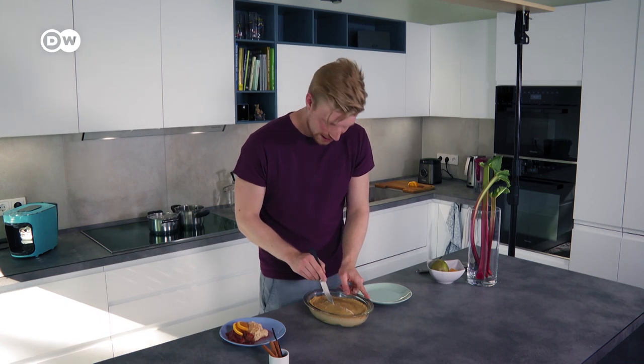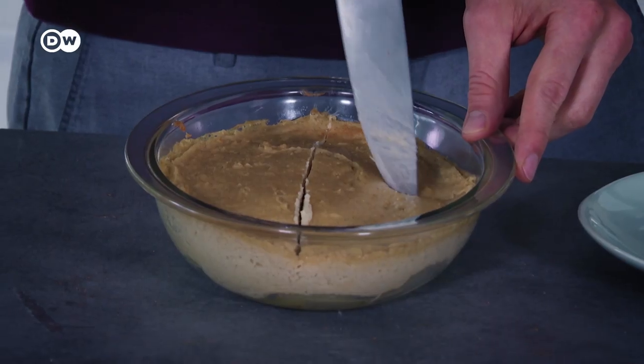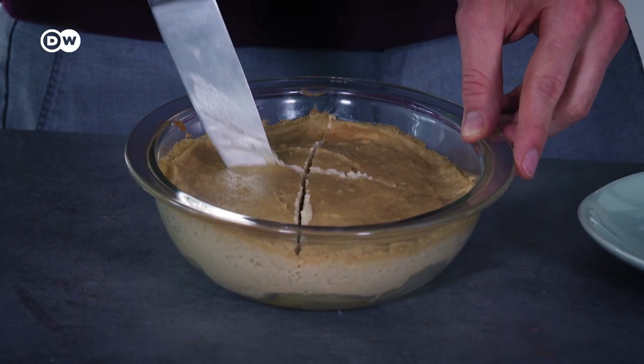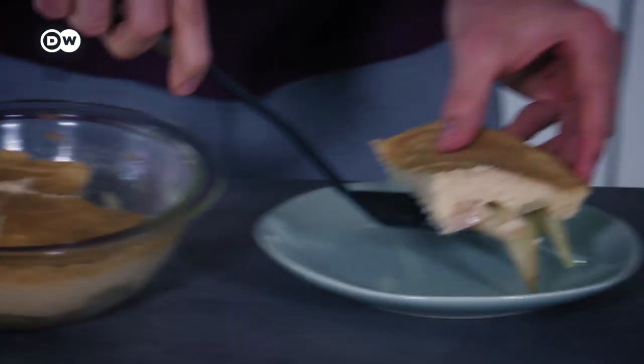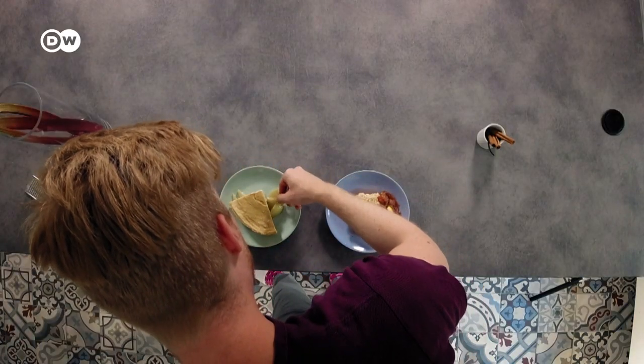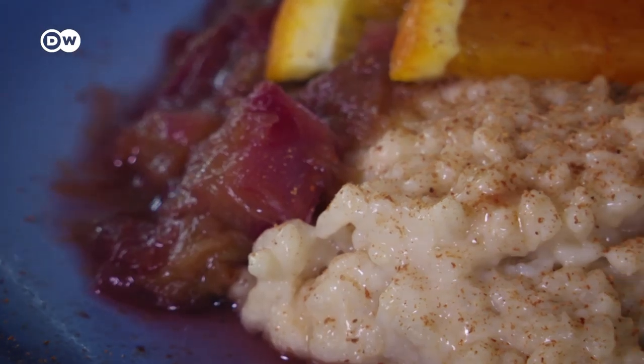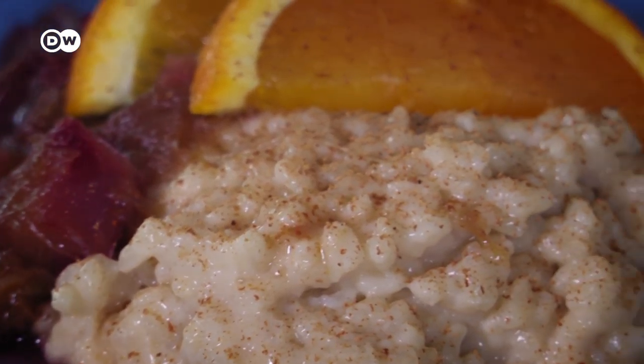The semolina pudding has this sort of skin on top which I'm going to carefully preserve. Let me know which of these two desserts you might try at home: Milchreis mit Rhabarberkompott or Grießpuddingauflauf mit Birnen. And for more savoury dishes and plenty of German flavours, subscribe.